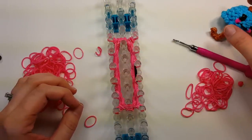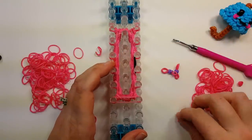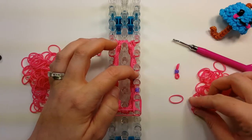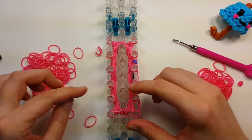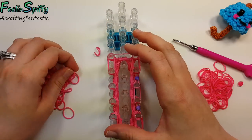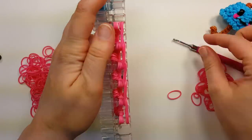Now we're going to do our cheek row. Still two bands — start here at the bottom, across two pins, then a cheek. Then do two bands and the other cheek, and two bands around the rest. Then go ahead and flip the bottom four all the way around.